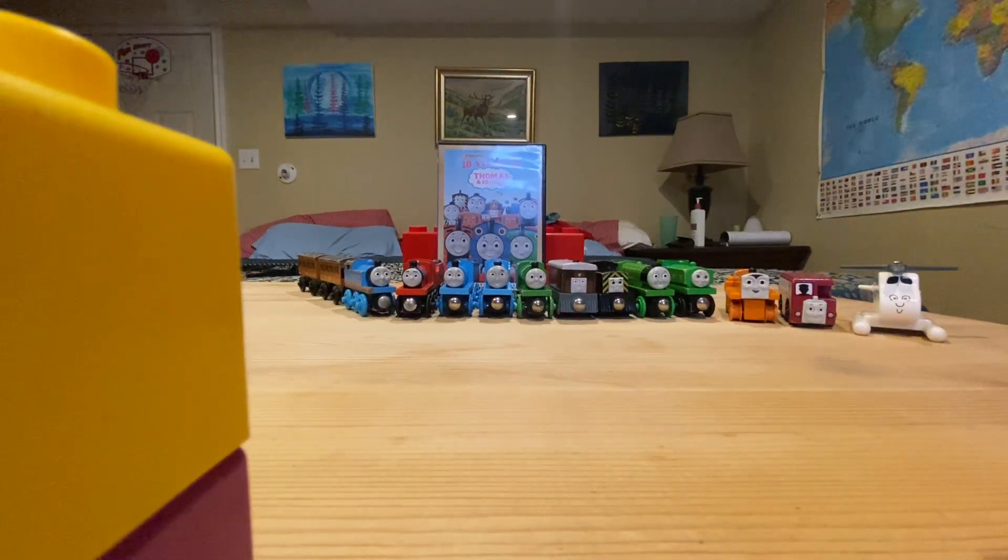Hey everybody, Duck Number 8 Wooden Railway here, and today we're going to review 10 Years of Thomas.